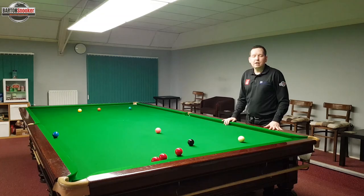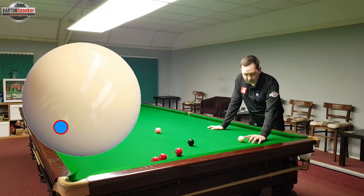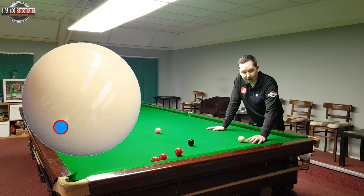We've just seen Judd Trump play the shot and now I'm going to explain exactly how it works. If we bring the cue ball up, that's where Judd Trump needed to strike to play this shot. You can see that he's playing right at the bottom of the white - that generates lots of screw back on the white - but he's also playing right over towards the left-hand side of the white ball.